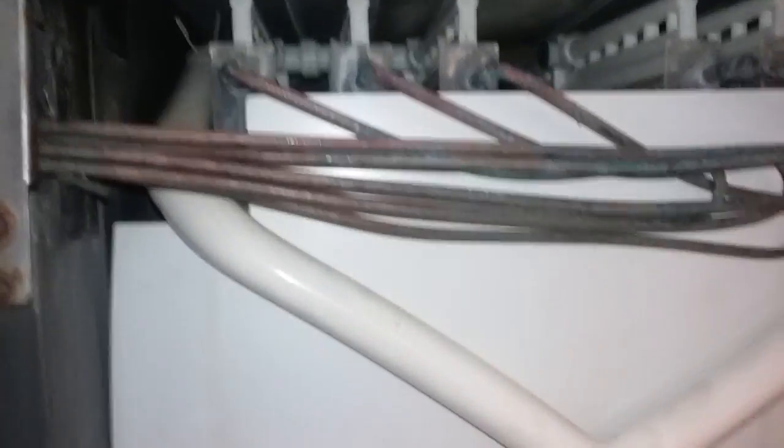Hey guys, check this out. I believe this is a Scotsman old Scotsman multi-evaporator — I think that's six different evaporators for it to make ice. This is a serious one I gotta clean today. You can see it's really bad with the scaling and everything.